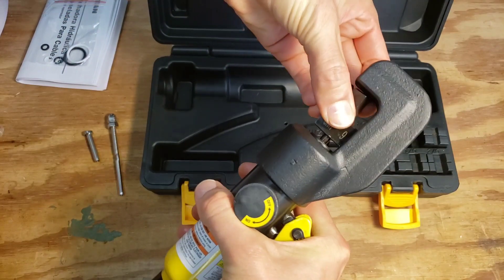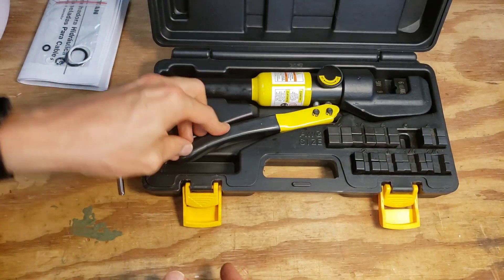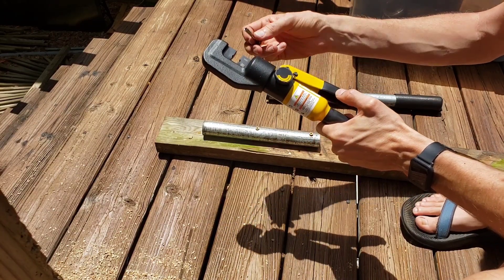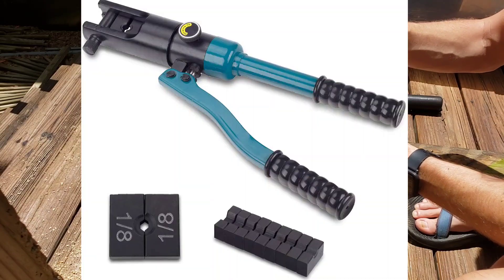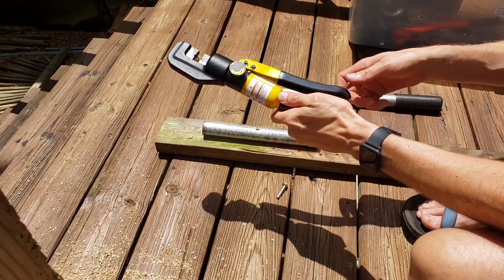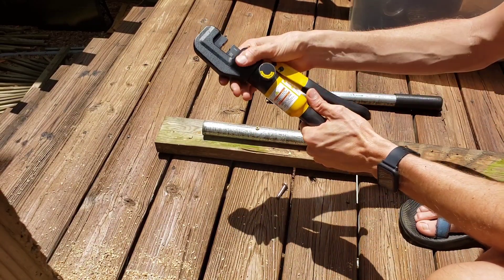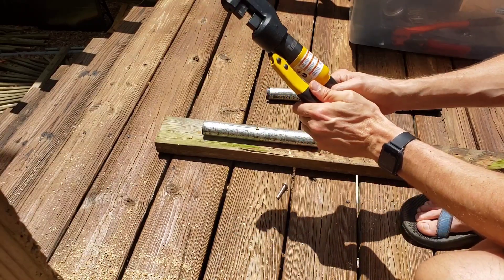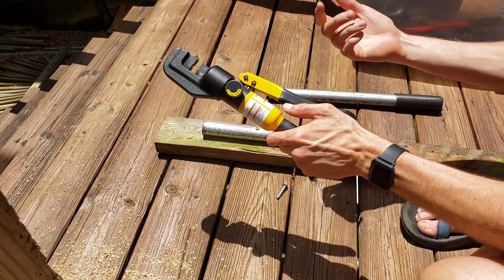Crimping with this hydraulic hand crimper is doable, but these cable ends are pretty thick stainless so it takes a lot of force. Honestly I would have preferred a larger, stronger tool — one where the dies are captured on both sides, not a C-shape, with longer handles for more leverage. This one is something like 5 tons; some advertise 8 to 10 tons but they're probably all the same at this size. The bigger ones advertise 16 tons.